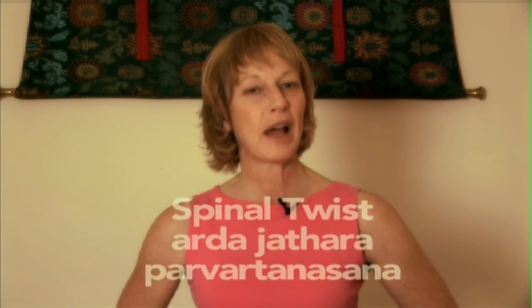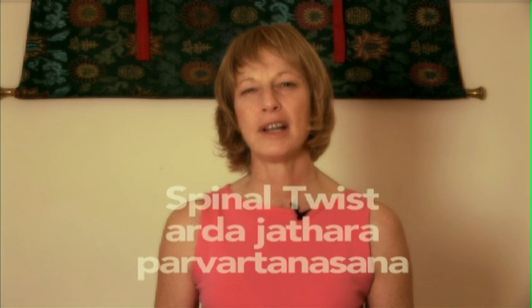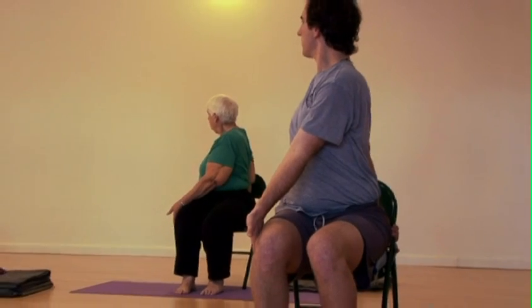Ardha Jatharita Parvartanasana. Ardha means half, Jathara means belly or abdomen, Parvartan or Parivrita means turning or revolving, and asana means posture. So the name of the pose is half belly revolving posture, or half spinal twist.